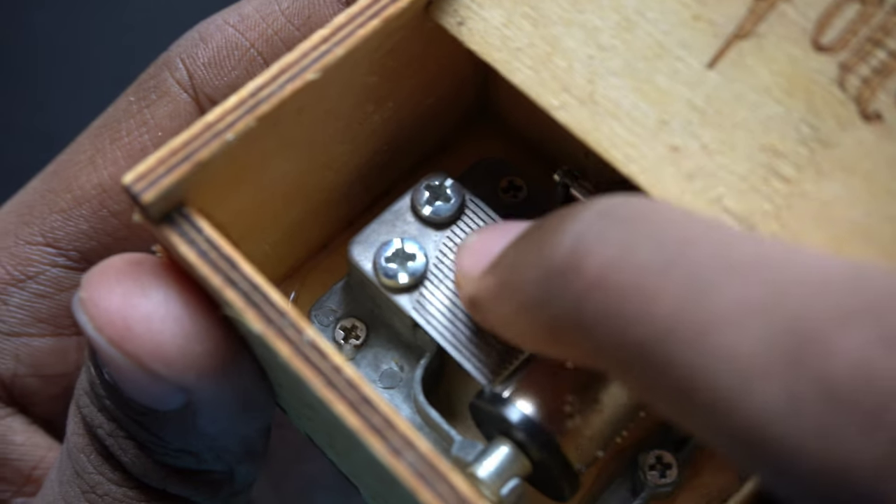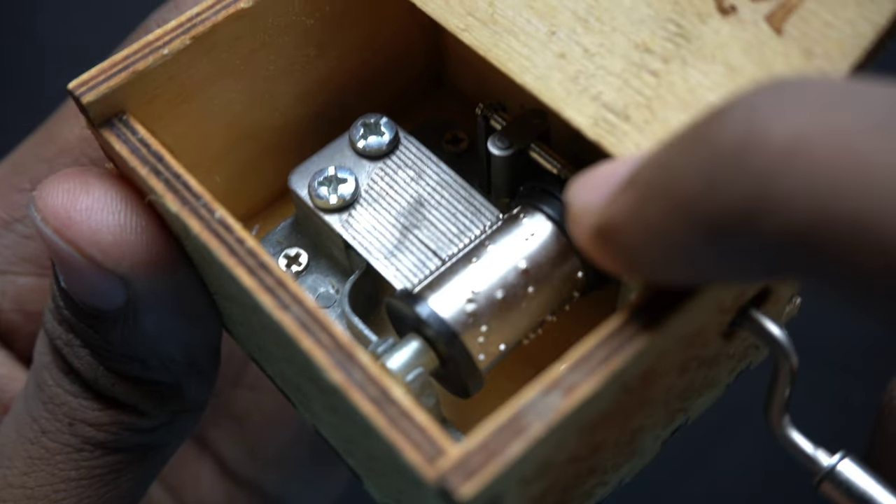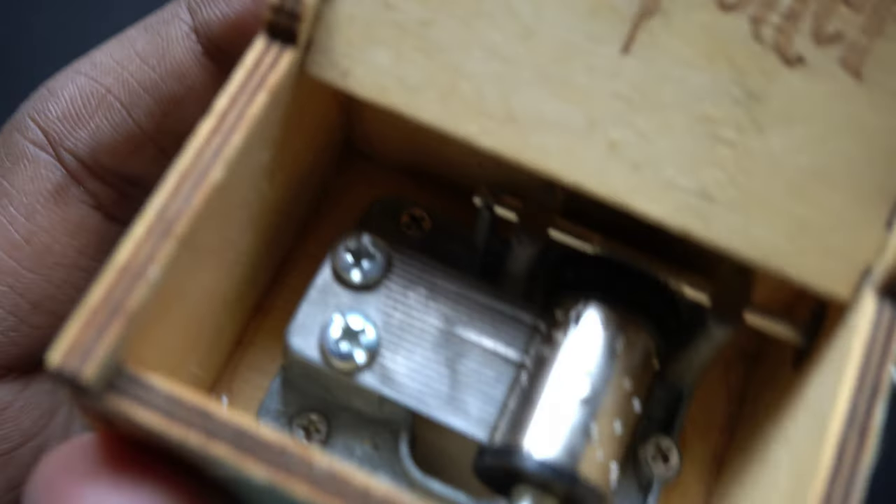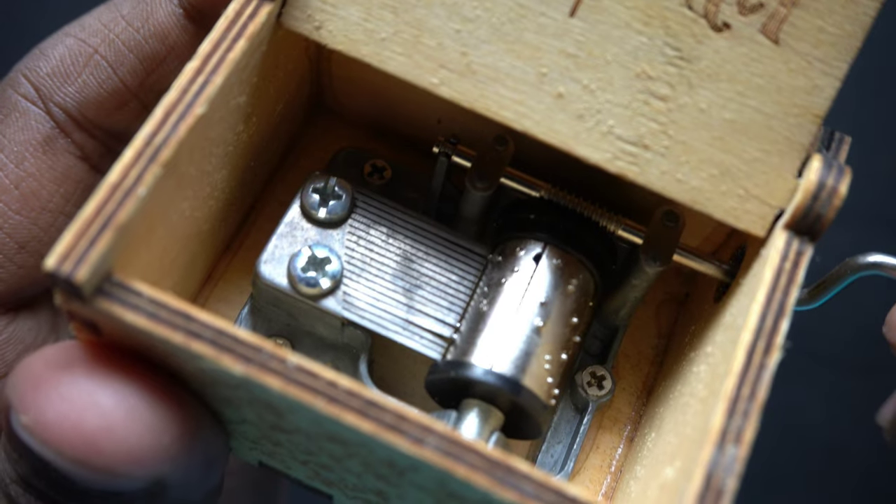As you can see, these steel things are the ones that make music, and on this rolling thing there are just some pins that make the music notes. If you look carefully you can see it.